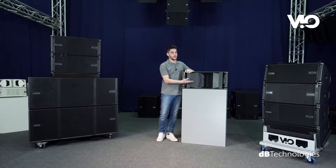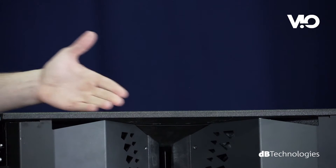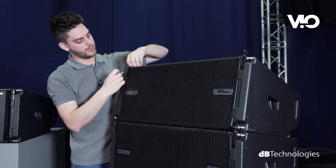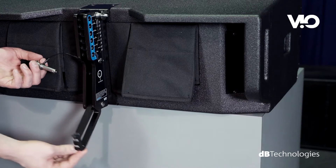VO L210 cabinet is made of plywood covered with a scratch-resistant polyurea coating. Moreover, the integrated rigging system has been designed to simplify and speed up setup operations.